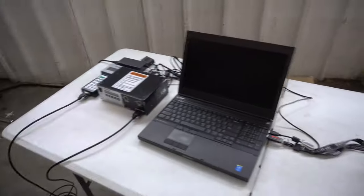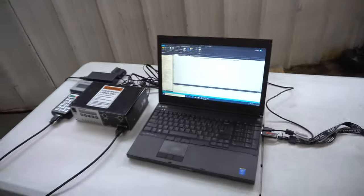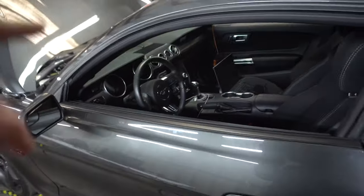We already got it all hooked up on the dyno. It was actually a couple days of playing with it because we had some issues getting Live Link to load onto the computer, then getting the data log portion to pop up, and then we finally figured out how to get the config file into the handheld SCT tuner. This has the BDX on it, so now we can make some data logs and send that stuff off. I'm gonna use the dyno here to add some load during part throttle and then do some wide open throttle pulls.